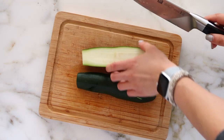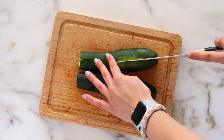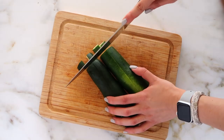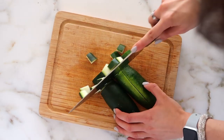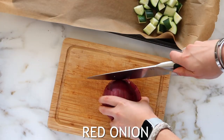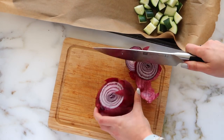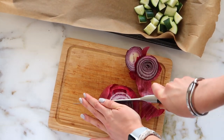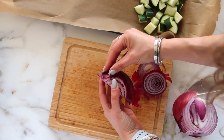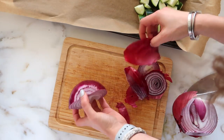I'm starting off by chopping up some zucchini. With all of these veggies, you can definitely switch it up for whatever you like most — don't feel like you have to do the exact same ones I do. The premise of creating a sheet pan meal is really easy: we're throwing everything onto one pan, putting it in the oven, and you're good to go. There's not a lot of cleanup, which I love. I'm also chopping up some red onion, which is loaded with great things for you.